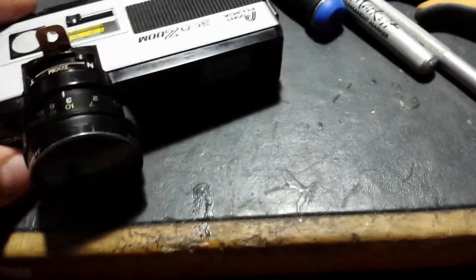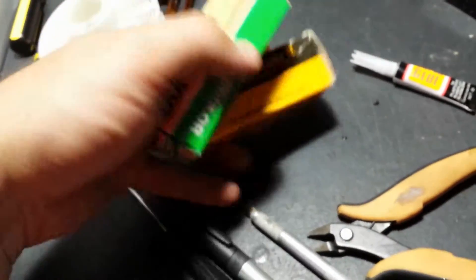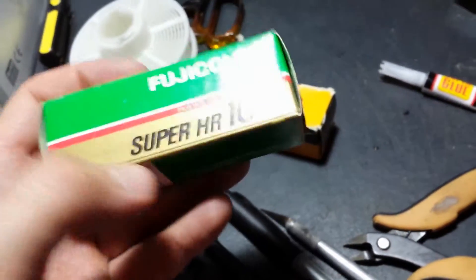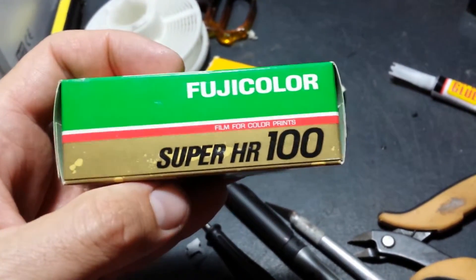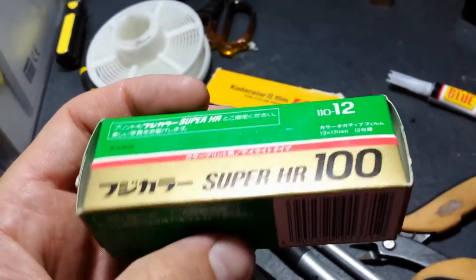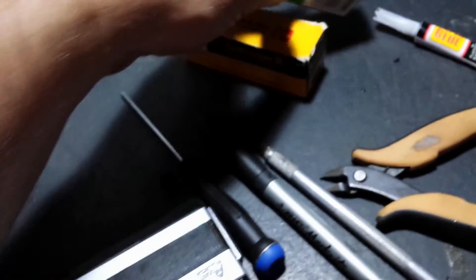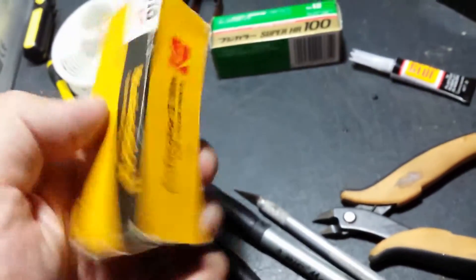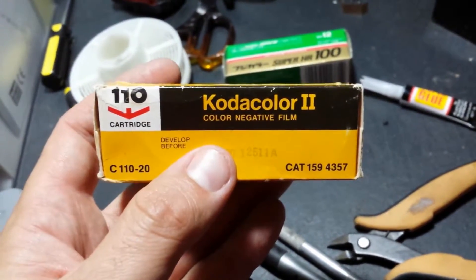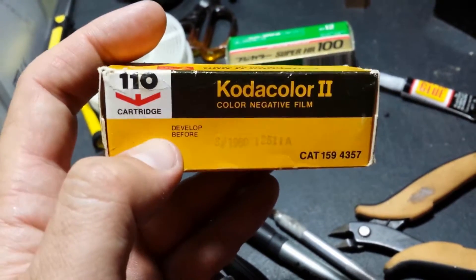I've got several rolls of old 110 type film. I've got four rolls of Fuji Color Super HR 100 that expired in November 1989, and a few rolls of even older Kodak Color 2 film that expired around 1978 to 1980.